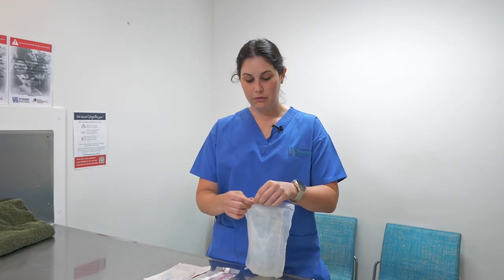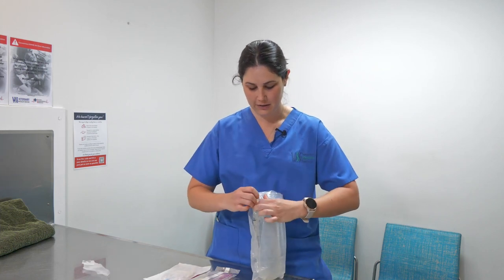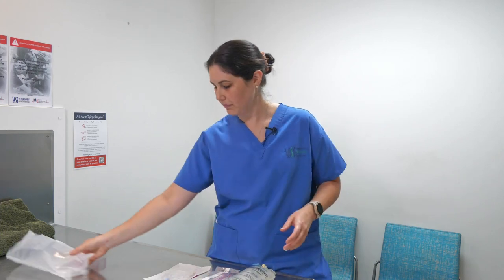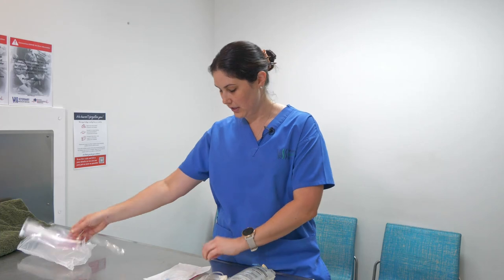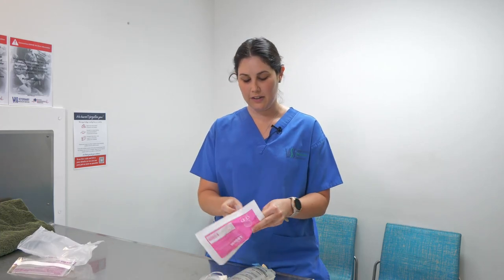First off, what we're going to do is open our packaging. There are little grip tabs at the top for these — pull straight down and open up. It's the same with all of these; there's a little tab just at the top to make it nice and easy, and a little opening there as well.